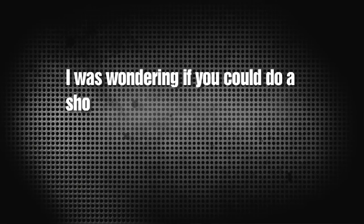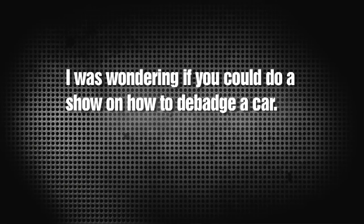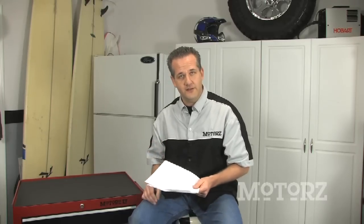Will Stark writes asking if we could do a show on how to debadge a car. We did do that - it's also a quick tip. Every now and then we do quick tips, which are usually 30 to 60 second videos showing you how to do something. The first episode of Season 3 also has a segment on how to do it. Just head over to our website, select the quick tips section of our videos, and you can watch it and be informed in about 30 seconds.